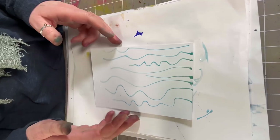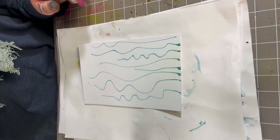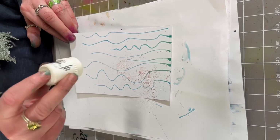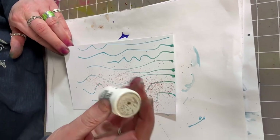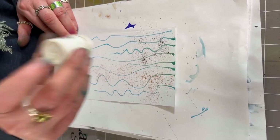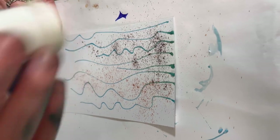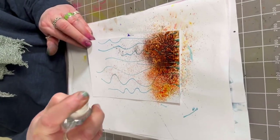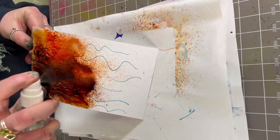Once that's dry we can add our colour. I've got some Brusho here that I'm going to sprinkle over the top. I've got some orange and I've got some dark brown. Now I've got my water and I'm just going to spritz the water over the top and just let that run down.